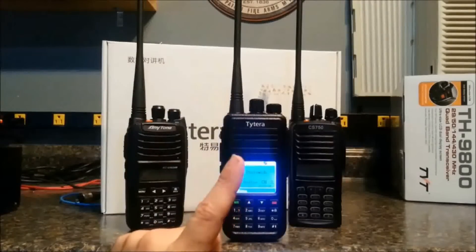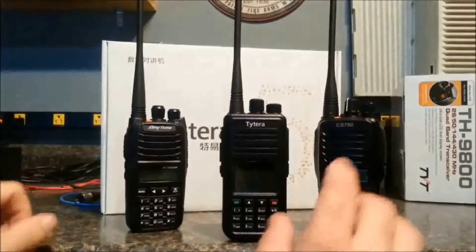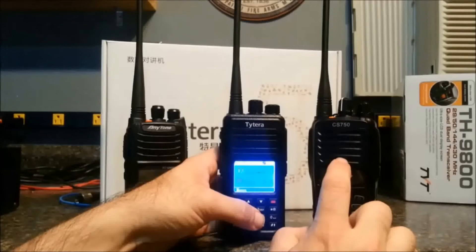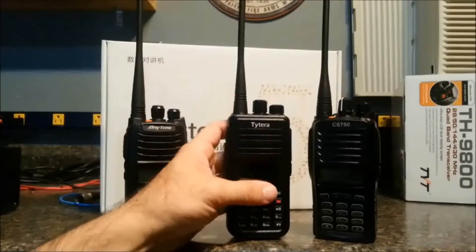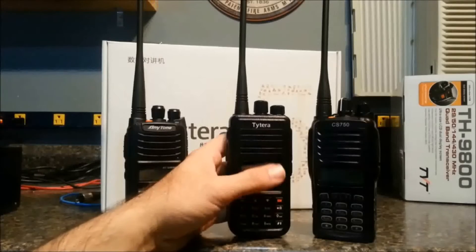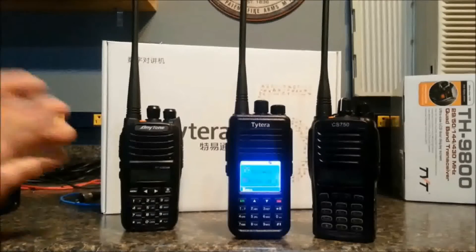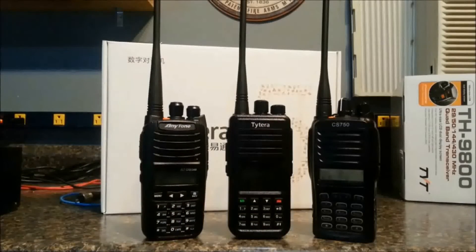This radio is advertised to be front-panel programmable, FPP. It is not — at least not at this time. I'm assuming that the TYT will be firmware upgradable to be FPP, the same as the Connect System CS750, which is supposed to have a firmware release in a couple of months that will give it the FPP feature. I've sent TYT an email asking about details of the FPP feature and I'm awaiting a response. When I get a response, I should be able to say exactly what kind of time frame we're looking at for that.